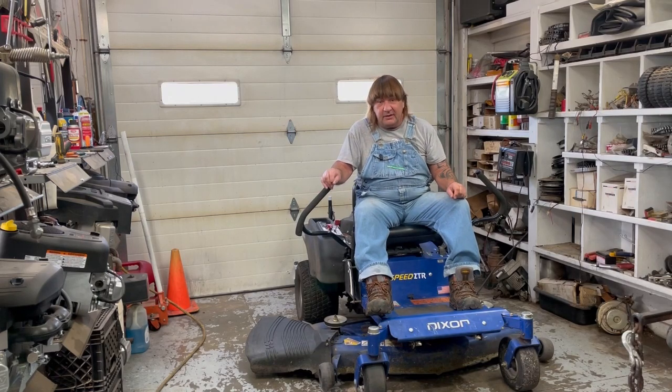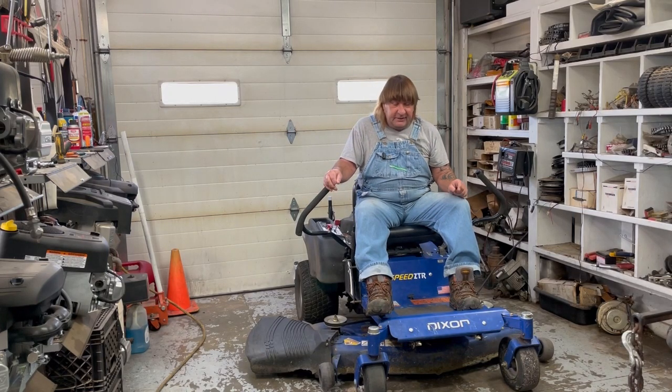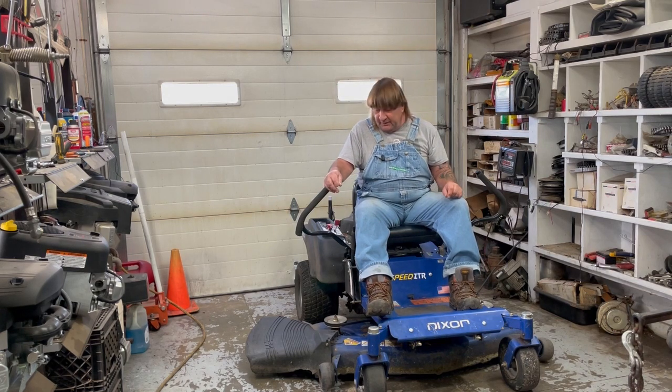Hi, I'm Mark from L&M Small Engine. Today we work on this Dixon Speed ZTR — it's a 54 inch cut. The person brought it in because it's not cutting right and it's not running right. So we're going to do some checking on it, see if we can't get it figured out and get it fixed so they can go back out and cutting. Hope you enjoy the video.